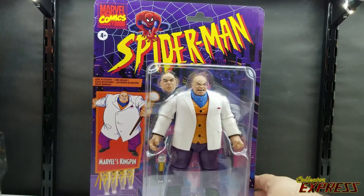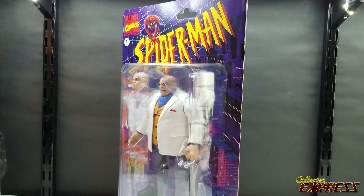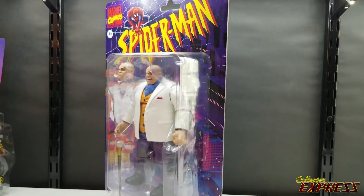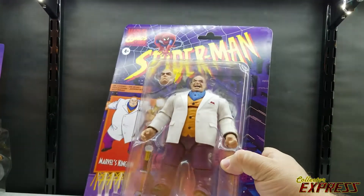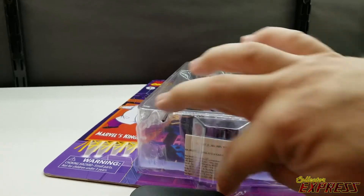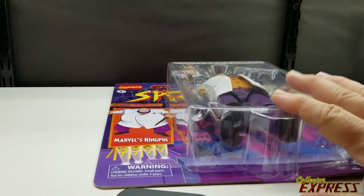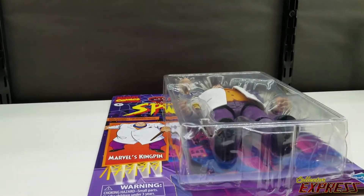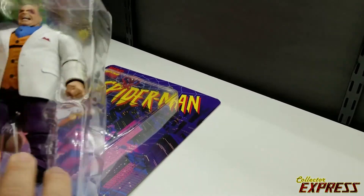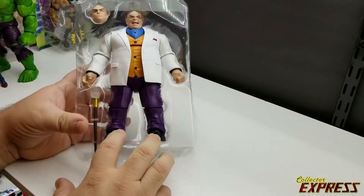These retro card series cards look so nice it's kind of hard to decide to open them, but Amazon helped me decide — I got a little crunch on the packaging in the lower corner. I'm still going to save the packaging. One thing I've learned with retro card figures: you cut a slit on each side and across the bottom to make a little trap door where you can slide the tray out and put the packaging back.